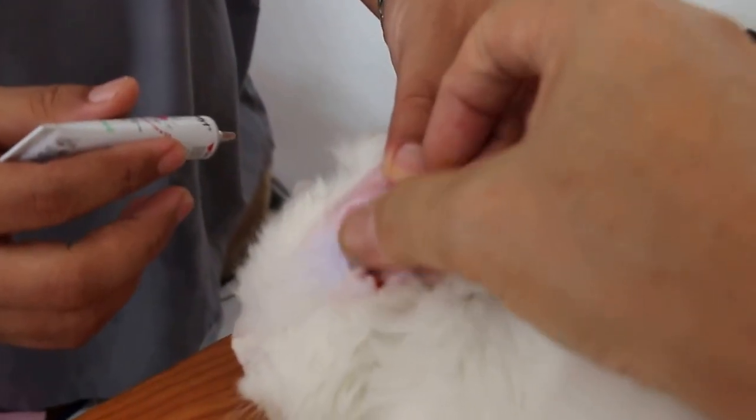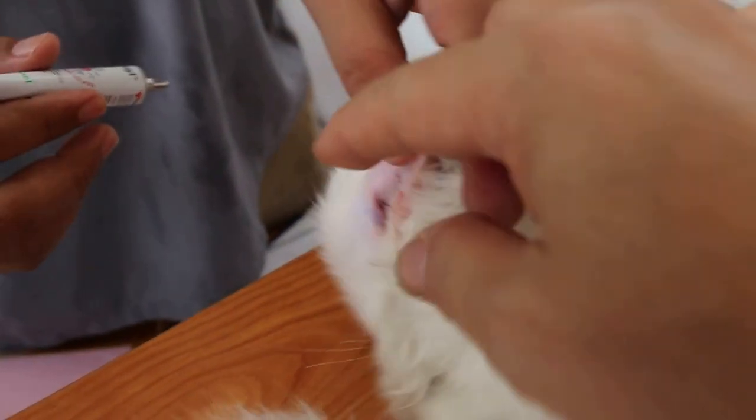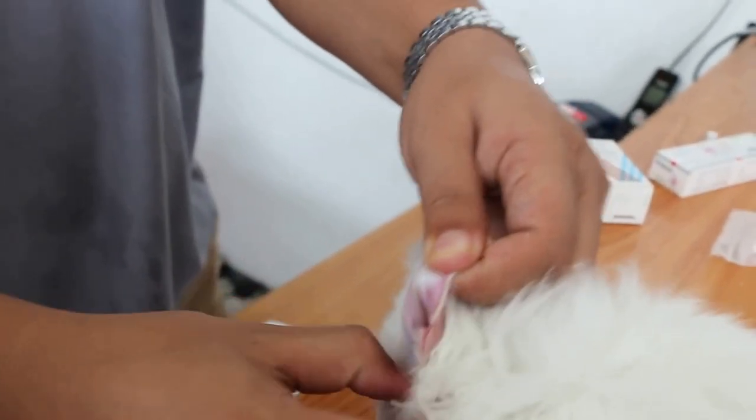One hand — hold and lift up the ear flap. Now show him, hold up like that. Lift up the ear flap. Then put five drops in. Press five drops in. Then massage.